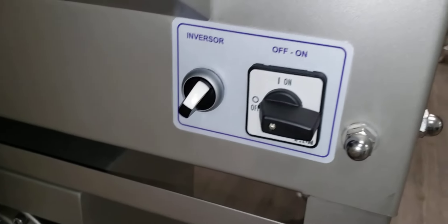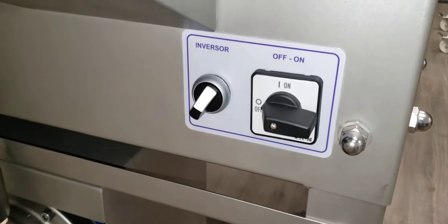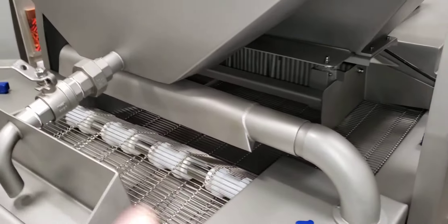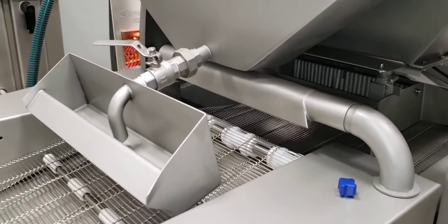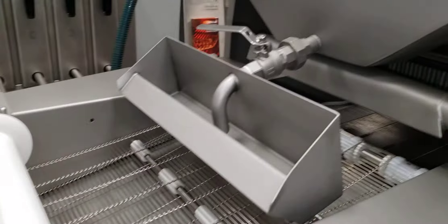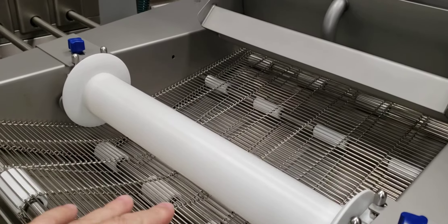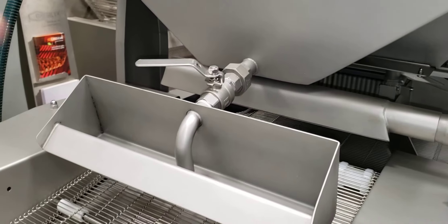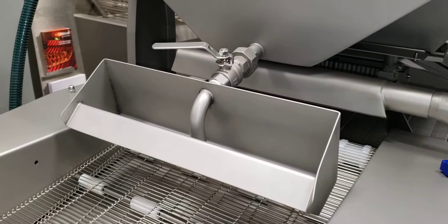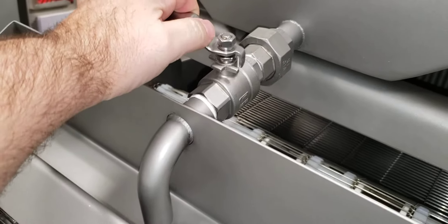Over here you have the main switch, on and off. When the main switch is on, the blower of the machine will be on. Over here you see the waterbed, or the batter area, and the waterfall that you can control. This is an optional piece — if the user wants it, they can control it by turning it on and off.